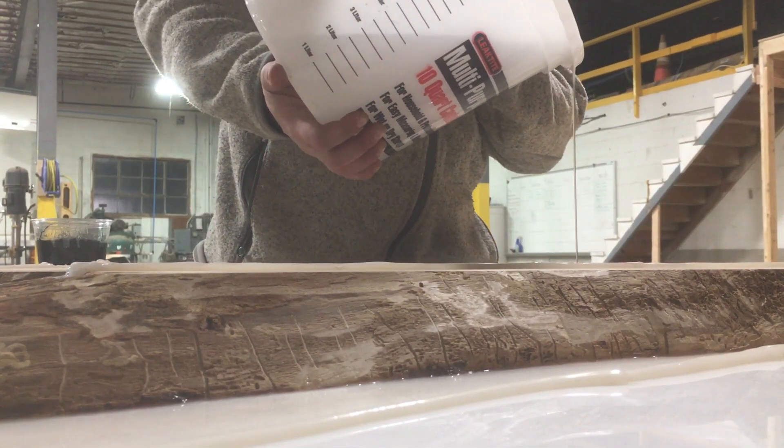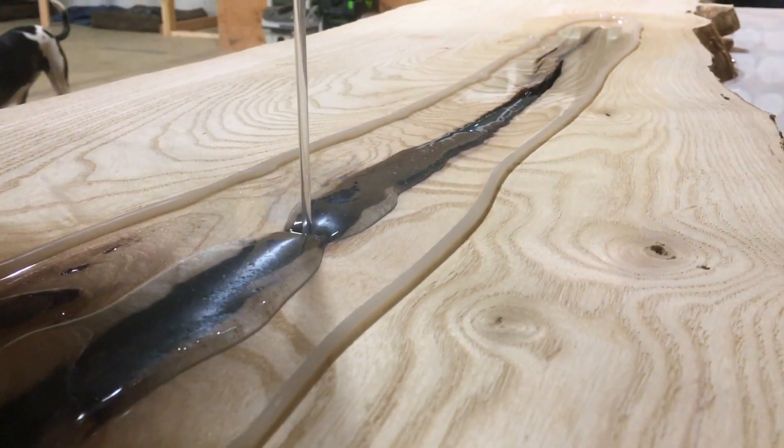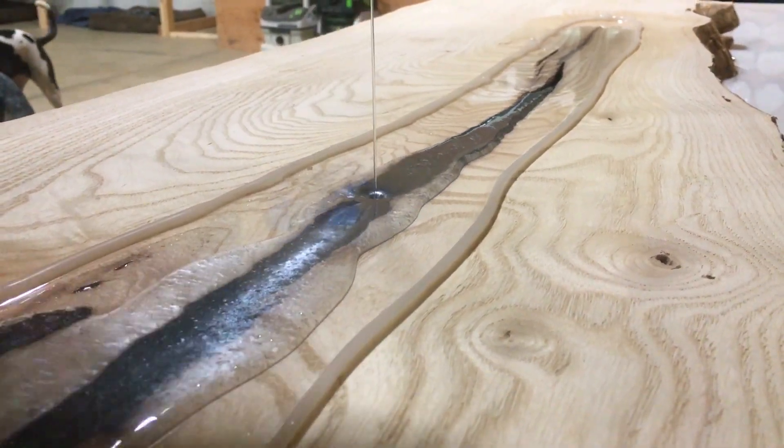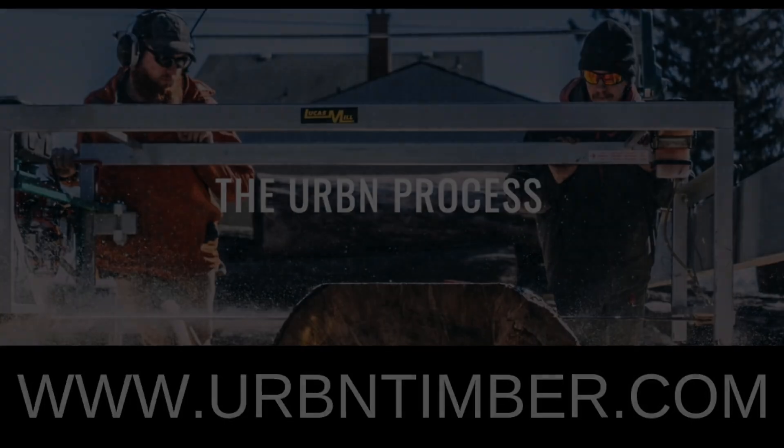Depending on the thickness of your pour, repours can be made in 12 to 36 hours and a full cure is achieved at a solid 72 hours. Both of these Eco-Poxy products are bio-based, 100% non-toxic, and UV resistant. Try them out on your next woodworking project, available at urbantimber.com.